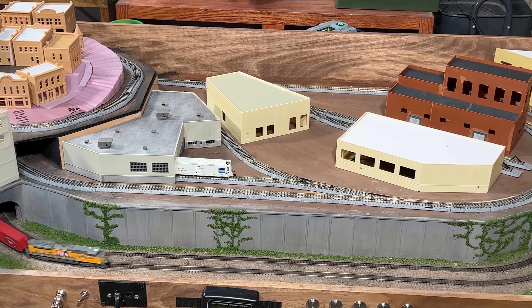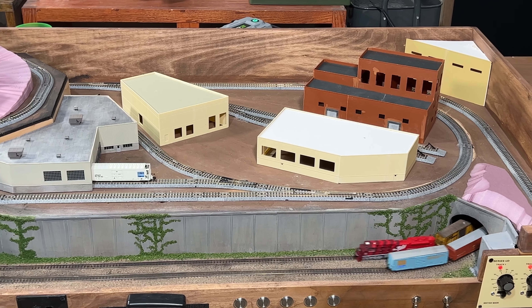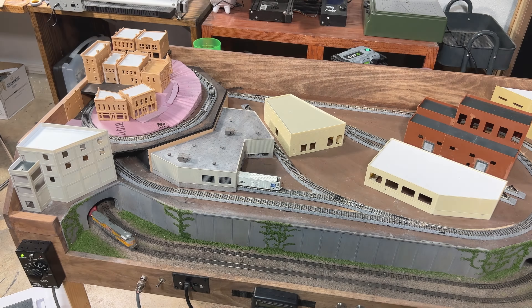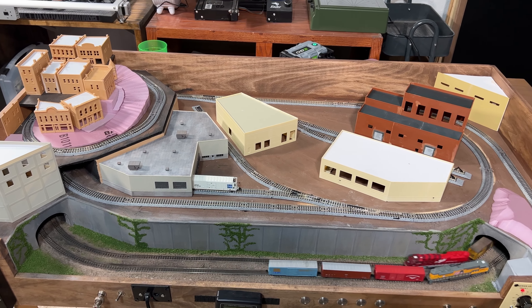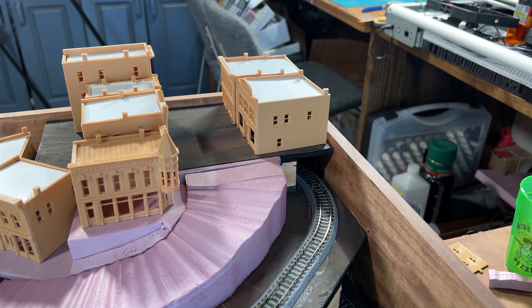Hey it's Steve! In this video we'll take a quick look at where things are at with the 2x4 foot N scale layout project. Here's an overview of where things are at — I finally have all the structures roughly assembled.